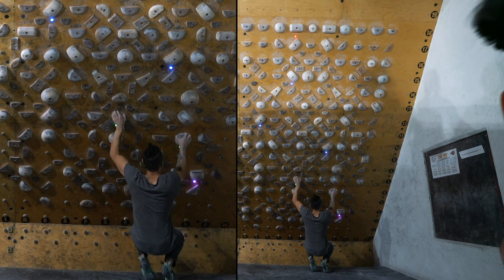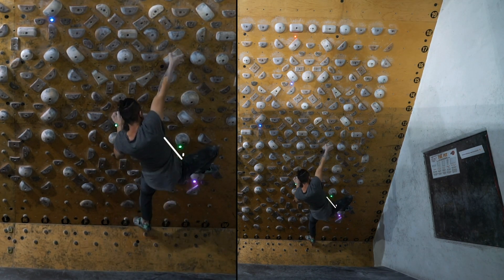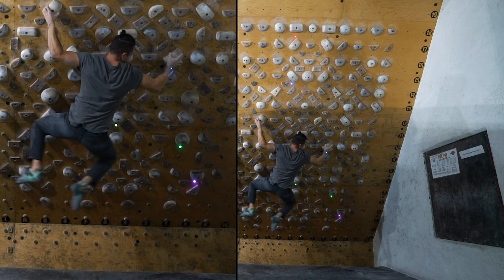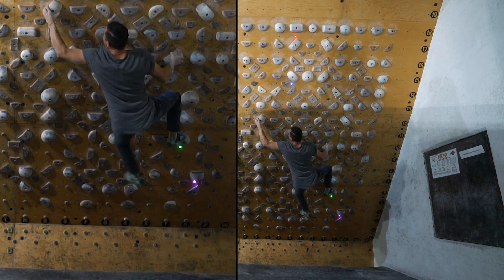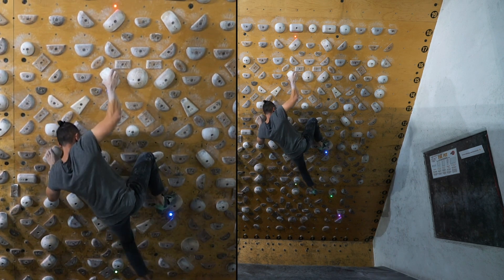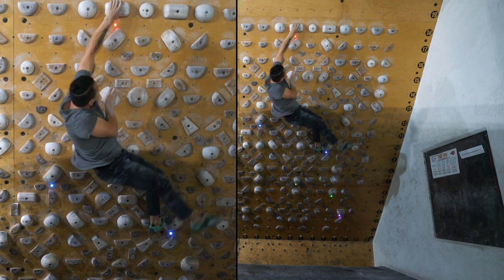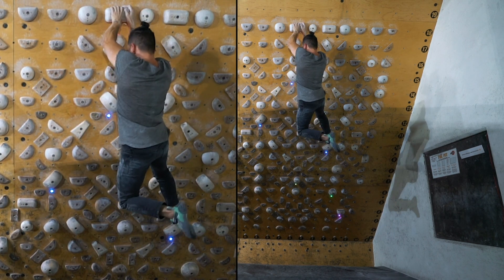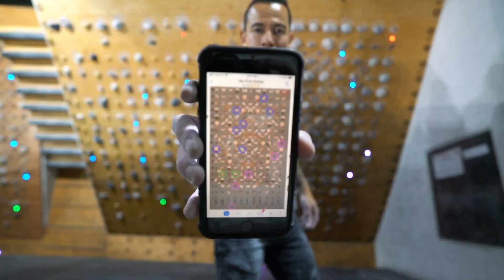The difference on this attempt: when I go right hand to this hold I'm really going to press hard on my feet. This climb took me two attempts and we move on to the next climb, which is called My First Rodeo.